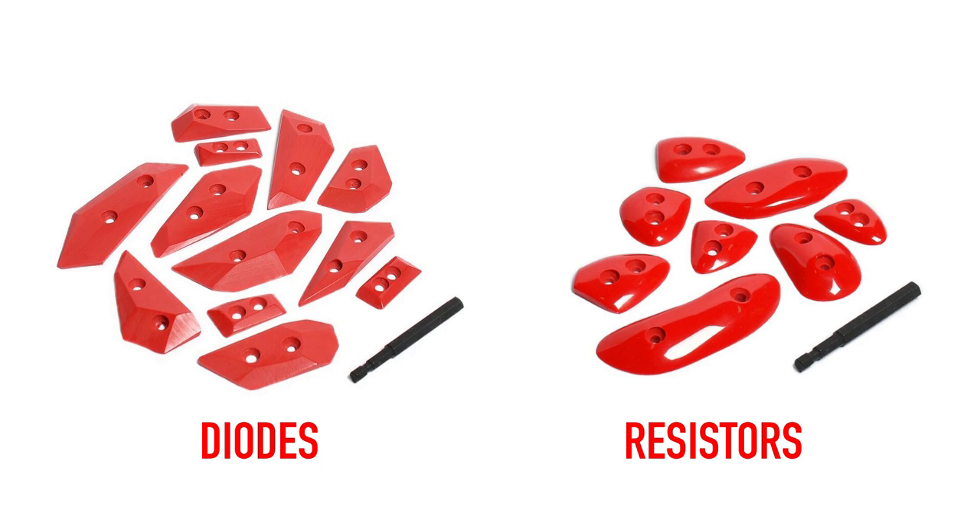We also have two other types of feet: Diodes, which are a geometric small edge that kind of has a half polish on them — so the texture you would find on a dual-tex hold is the entire foothold, there's no friction beyond that. We also have Resistors, which are more of a smear-type foot and have a full polish, so very slippery. Both of these feet are specifically meant to mimic slippery polished limestone and granite to help you get comfortable standing on those tiny slippery feet before you go outside to your project. It can be really helpful if that's a specific need for you. You can check them all out at powercompanyclimbing.com/holds and find the feet that are going to help you transfer your skills from the gym to real rock.